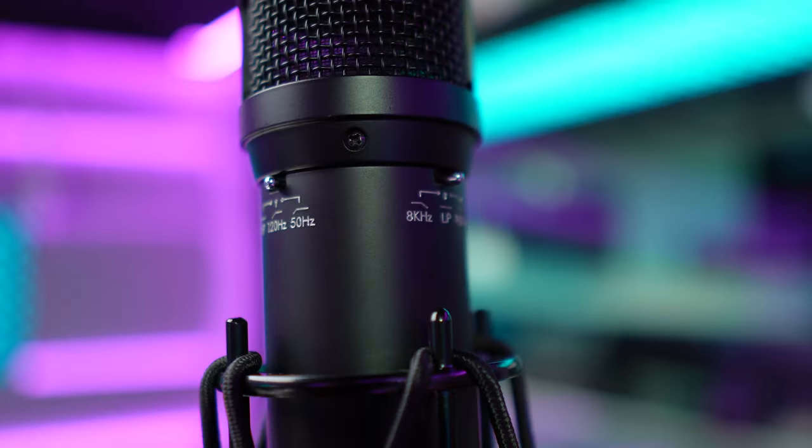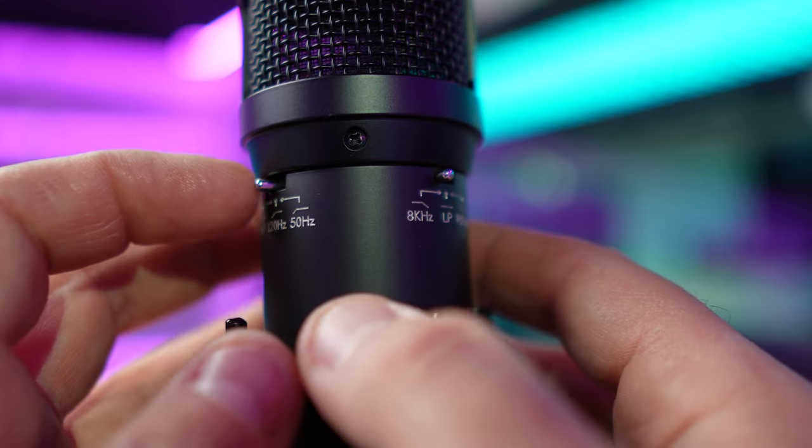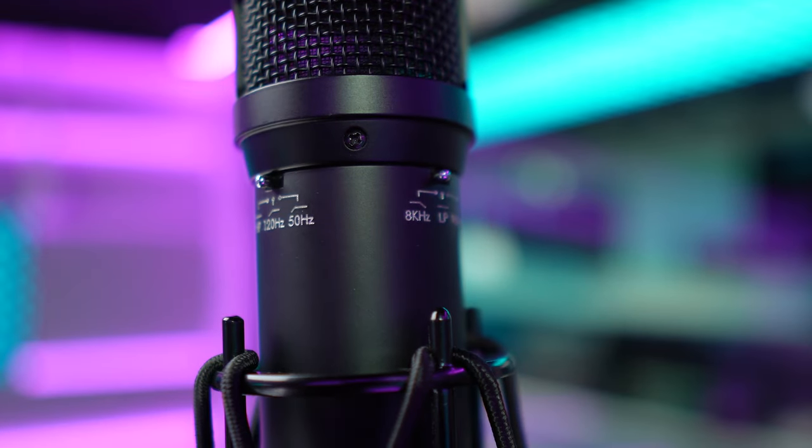It's the KMS105 from Neumann. This is how I've actually been using it in my home studio. The top end is left untouched — beautiful, crisp and clear coming through — but we have still kept that 50 hertz high pass filter engaged. Now, if you want, you can spend all this money on a kick-ass microphone and make it sound like an SM58. All you've got to do is kill all of the top end and all of the low end and you get a sound that will make audio engineers weep.